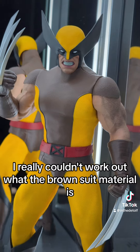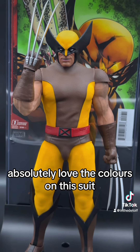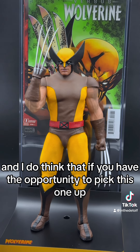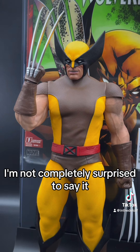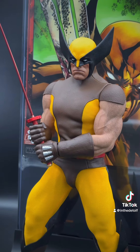I really couldn't work out what the brown suit material is — I think it must be pleather, but it feels a little bit different to normal. I absolutely love the colours on this suit, and I do think that if you have the opportunity to pick this one up, I would definitely go for it. I'm not completely surprised to say it, but I actually prefer this version over the tiger stripe version they released not long ago.